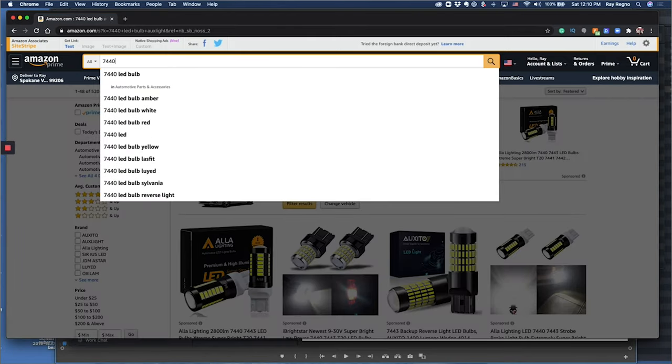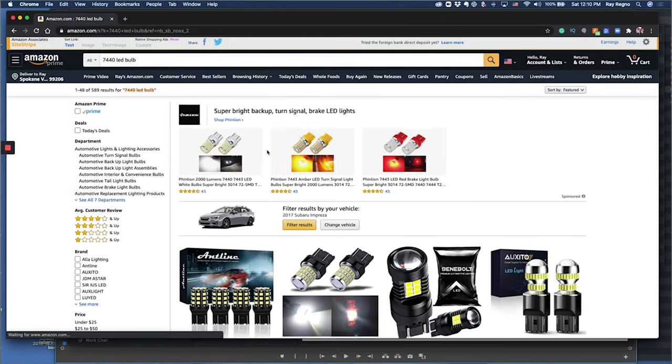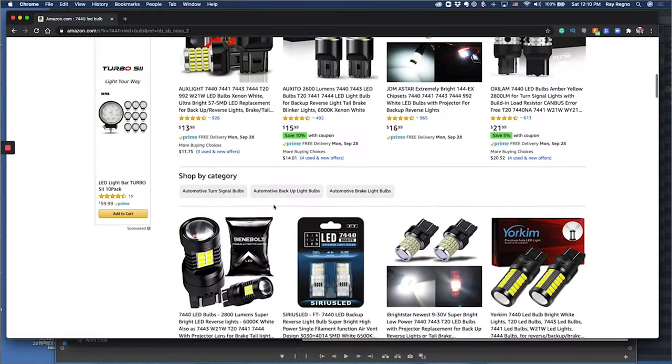I love LED lighting, but if you're like me you've probably been on Amazon scrolling through looking for bulbs for your car and get a little overwhelmed by all the options. There isn't a whole lot of information that distinguishes one as being better than the other, so normally what I do is I just buy whatever's cheapest.